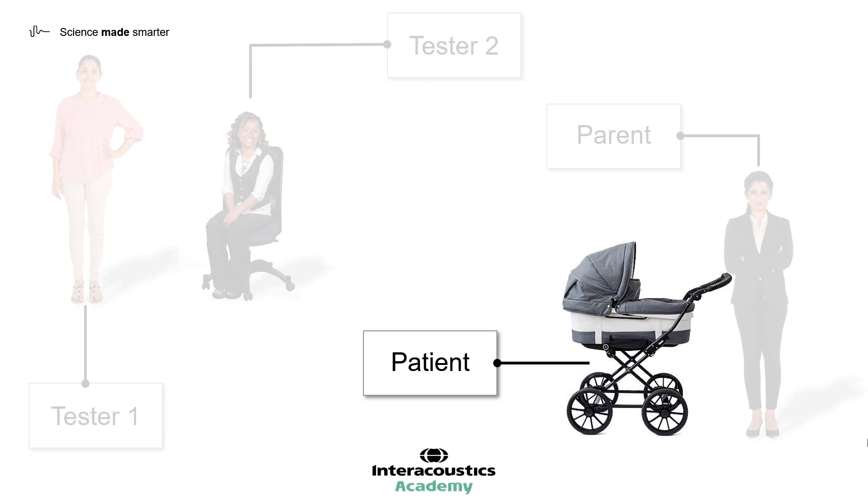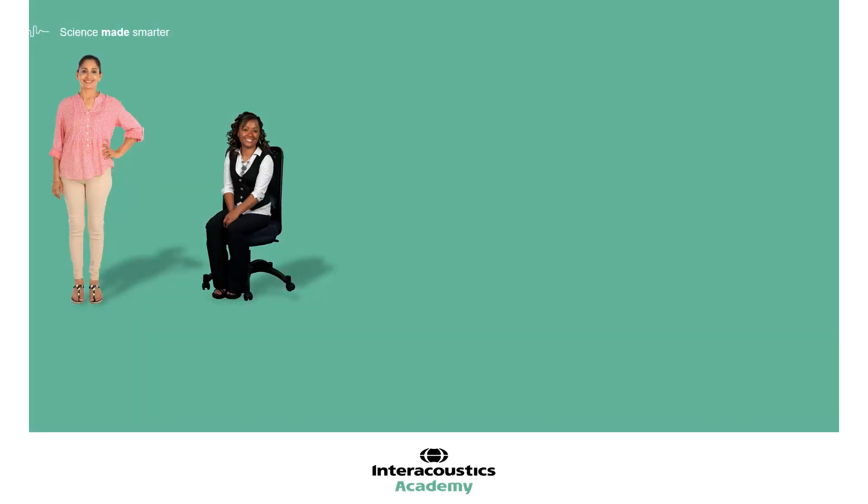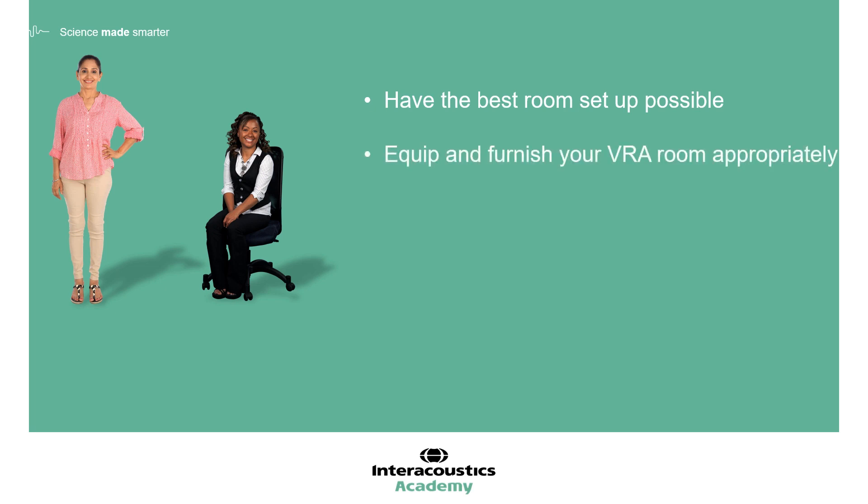Any procedure that may upset the child can risk losing their compliance and cooperation for the VRA test itself. I would urge you to review your VRA room arrangement, or if you are considering setting up a paediatric testing room, to assess how you can create the best setup and environment possible. The key is friendly and welcoming, but distraction-free and practical to work in. Make sure your VRA room is equipped and furnished appropriately, and remember you can never have enough toys. When it comes to testing, it is so important that everybody in the room knows and understands the role they have to play. VRA is a group effort, and obtaining successful results is well worth this preparation.